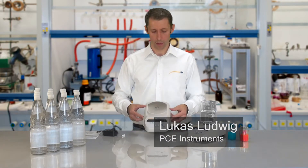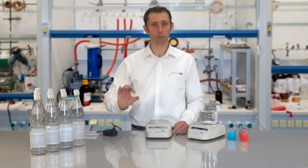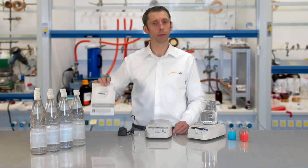In the delivery we have: the Magnet Stirrer, a 25mm stirring rod, as well as a power cable, and a user manual.